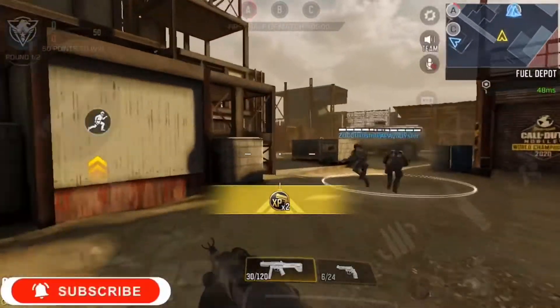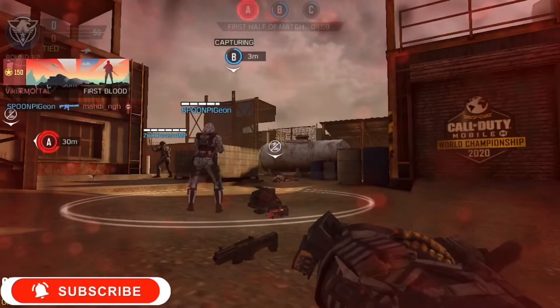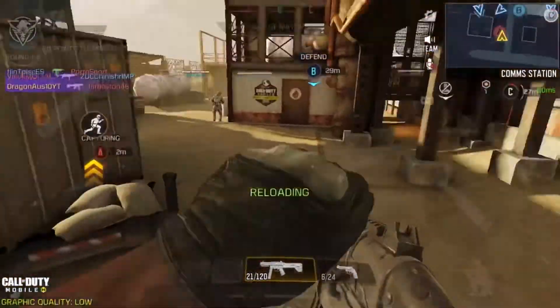Hey guys, welcome back to my channel. Today we are going to be doing a gun tutorial on the QQ9 — talking about the basics of how it works and what attachments to use.